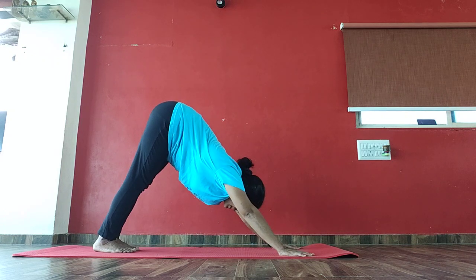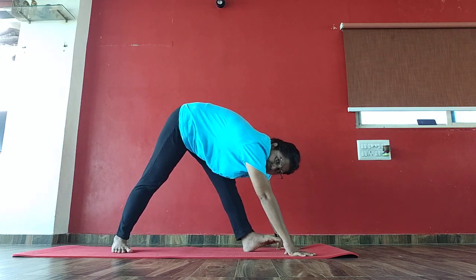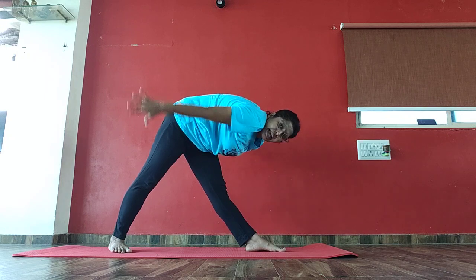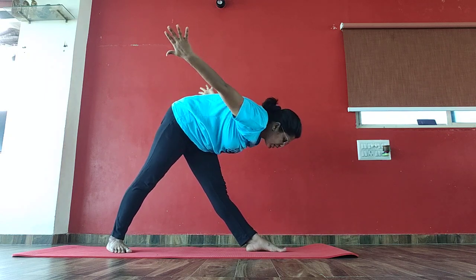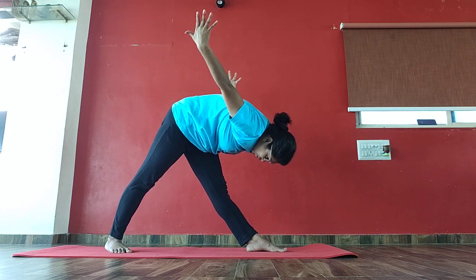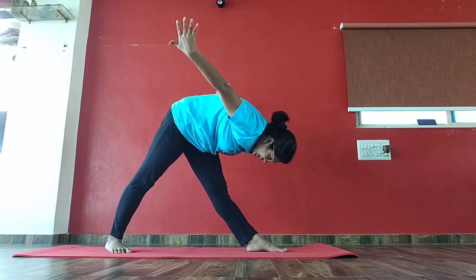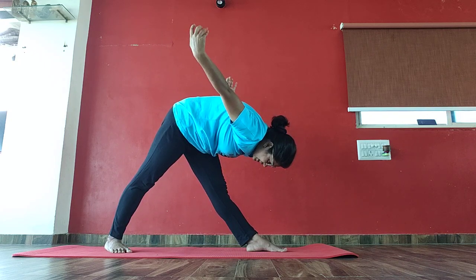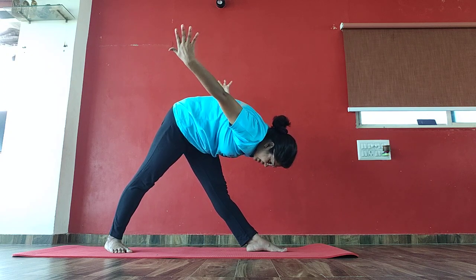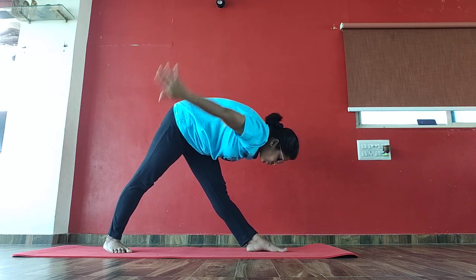Inhale. Bring your left leg front, but not between your palms — a little bit behind. Turn your right foot there. Keep your body straight. Exhale. Pull your hands back and forward. 1, 2, 3, 4, 5, 6, 7, 8, 9, 10, 10, 9, 8, 7, 6, 5, 4, 3, 2, 1.